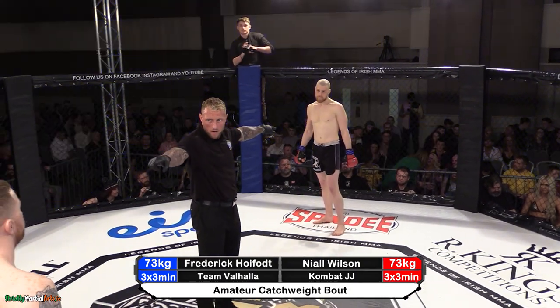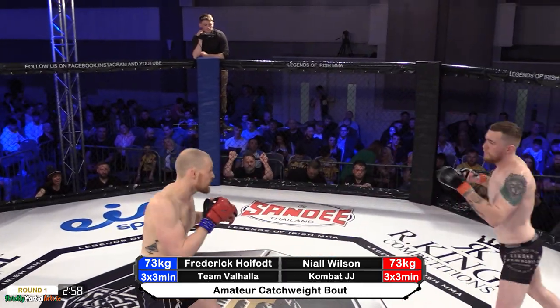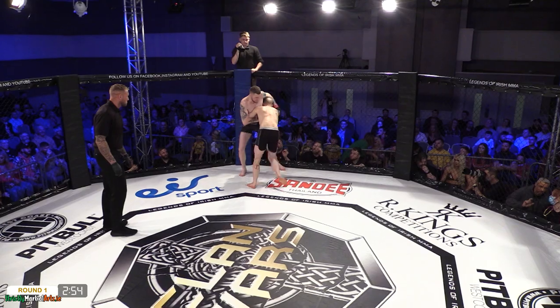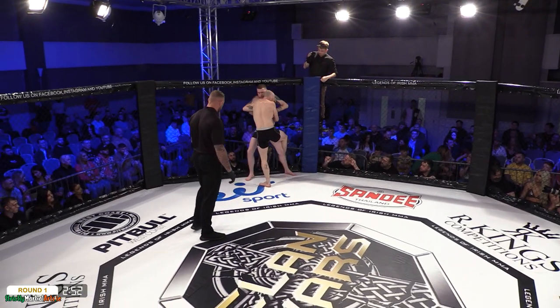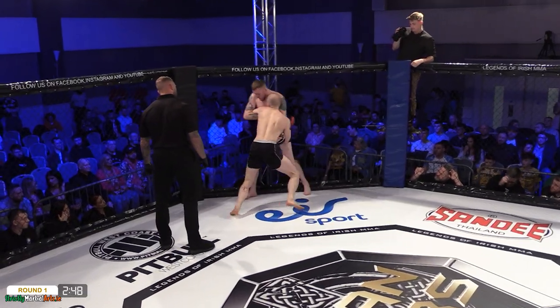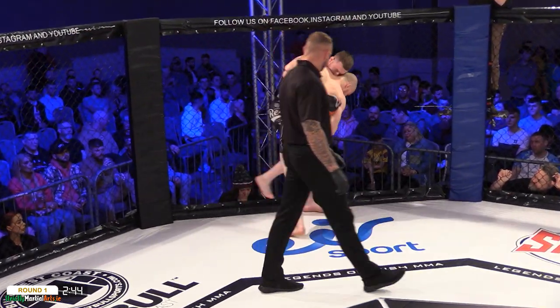Heifut is in the black and gray trunks with the red gloves, and Wilson is in the black with the black gloves. Expect Wilson to try and take the fight to the ground — that's where he feels he does his best work, a Brazilian jiu-jitsu purple belt. And you've got to take Heifut probably coming here with a little bit of a chip on his shoulder. He wants to showcase something better.